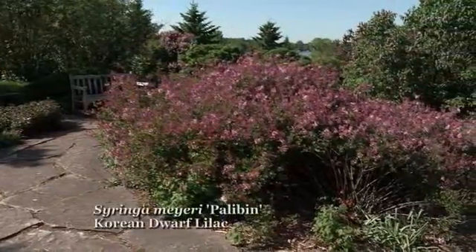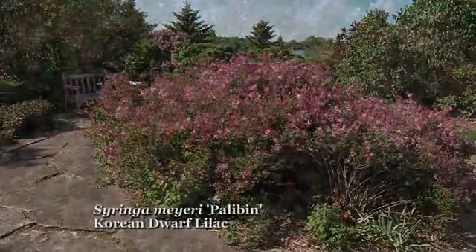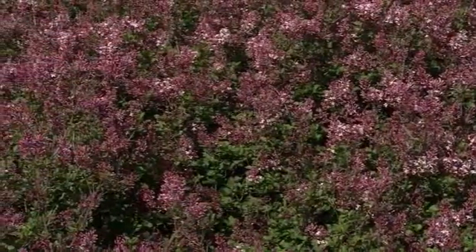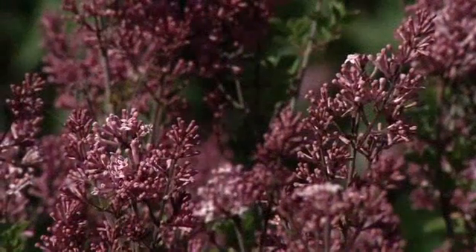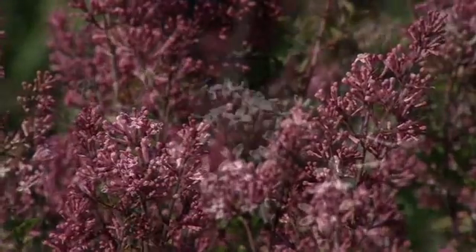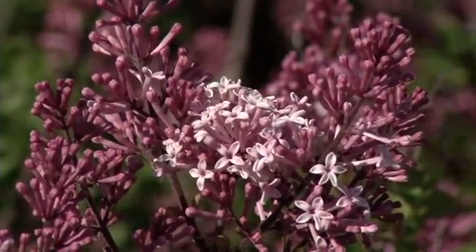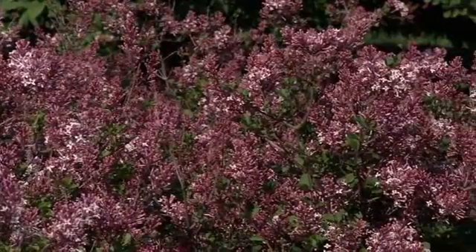This is Korean lilac, probably the smallest lilac commonly available in nurseries. It makes a really good shorter screen — with a little pruning you can keep it down to four or five feet or even shorter. Although the flowers are smaller than common lilacs, there are many of them. What I really like is the contrast between the fully open flowers, the lighter color, and the deeper color of the buds — a beautiful mosaic of different colors.